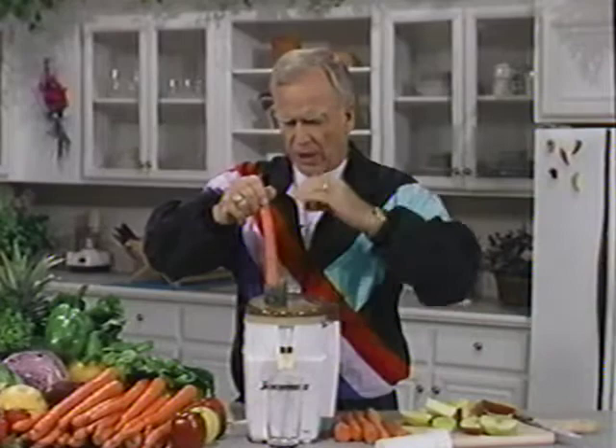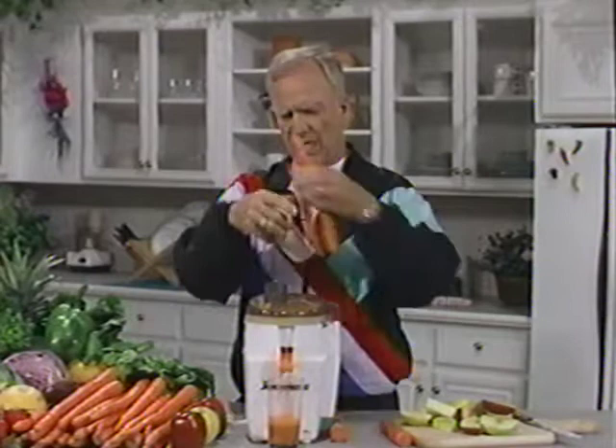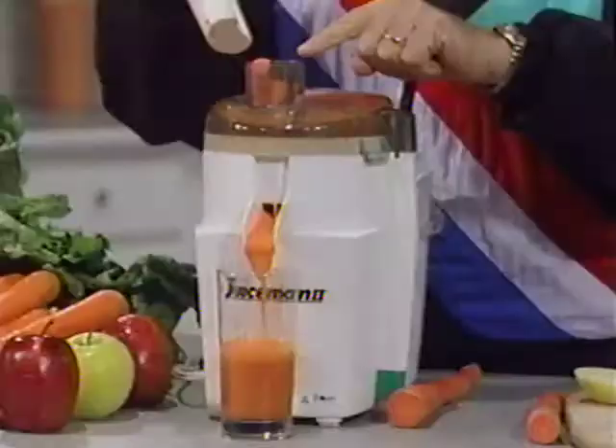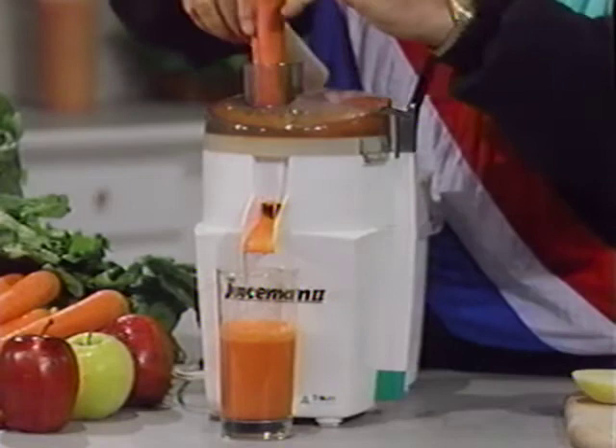This one — there isn't a day that goes by that I don't drink from a quart to a quart and a half. Did you notice how this juicer has such a large opening or well that you can literally take two carrots — and if they're small carrots, three carrots — and push them through with one plunger full? Here's a little bit of apple, and I love this drink.